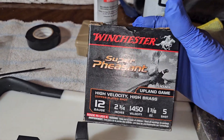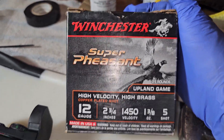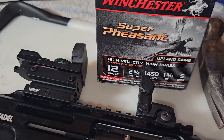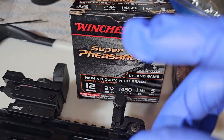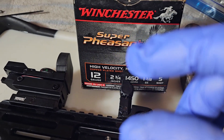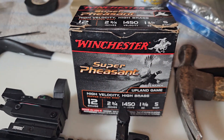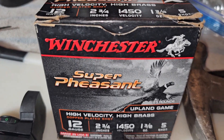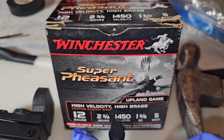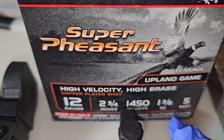I had absolutely zero issues — and I'm talking after watching all the videos of everybody complaining about how it locks up, doesn't eject, or doesn't cycle. For one, their shotgun shells are very soft and pliable. If you take the tip of your shotgun shell and squeeze it, you can reshape it — it's made of plastic. These worked: 1450 fps 12-gauge, two and three quarters.